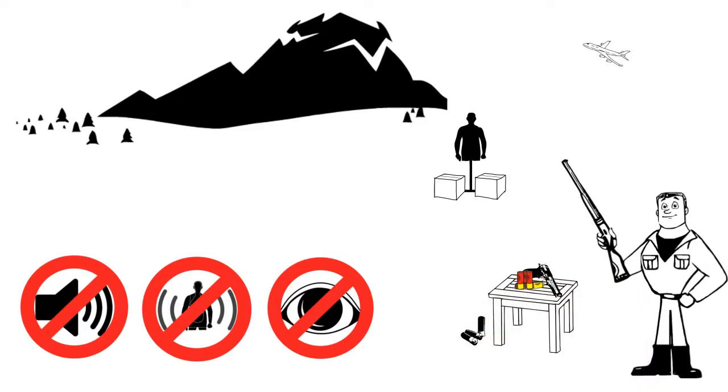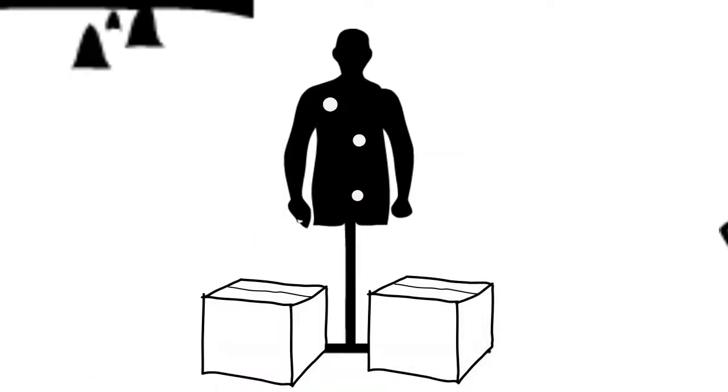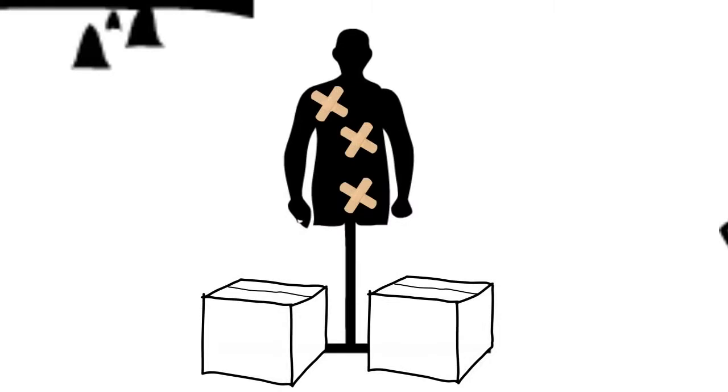Worse still, after each magazine, he had to walk to the targets just to see how many times he did hit it. Then repair those holes so he wouldn't count them the next time. As the days went on, Paul was spending more time walking back and forth repairing targets than he was shooting at them.